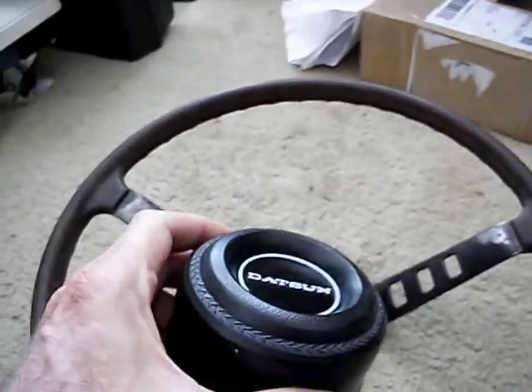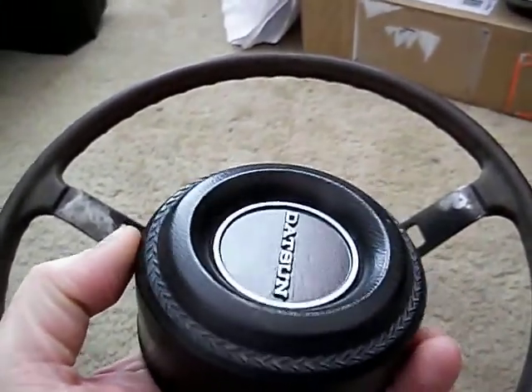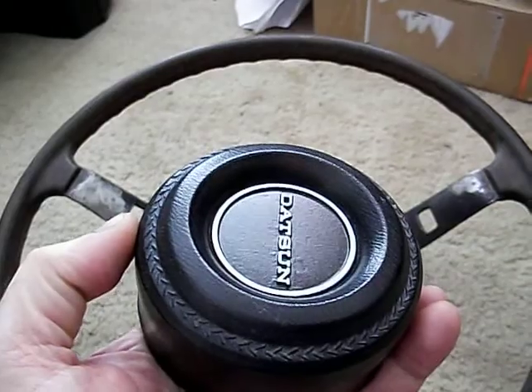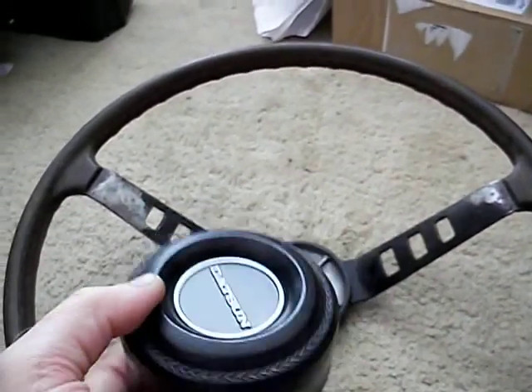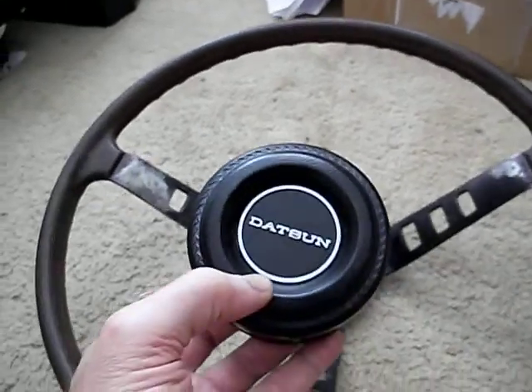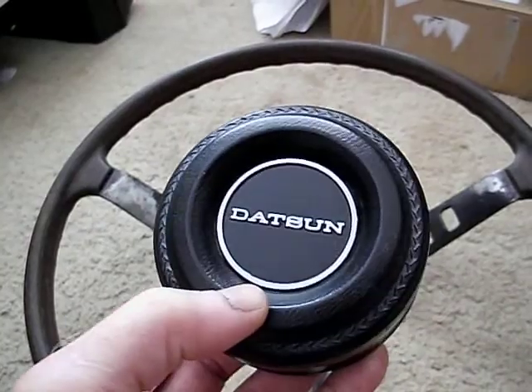Here's the completed horn button. Do you remember it had all those pits in the surface? You can almost see some defects in the light just right, but that looks pretty darn good, I think. Especially considering what I started with.